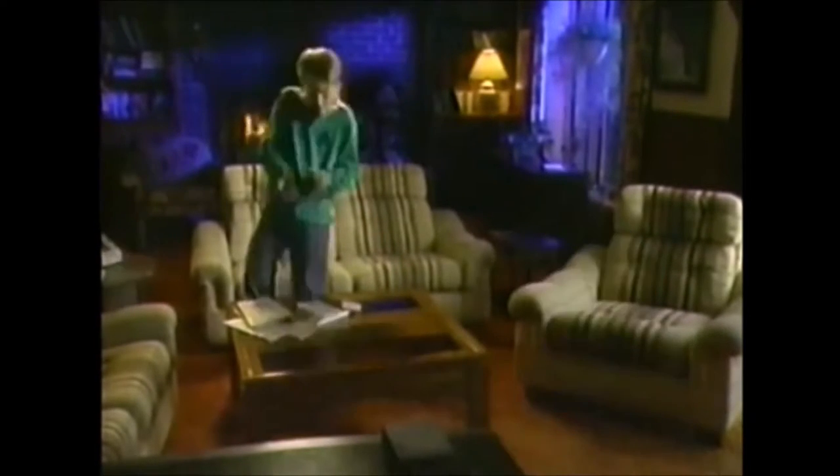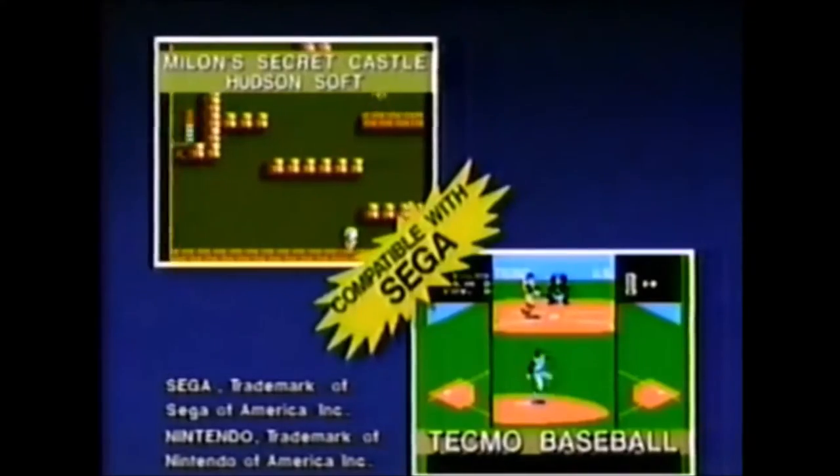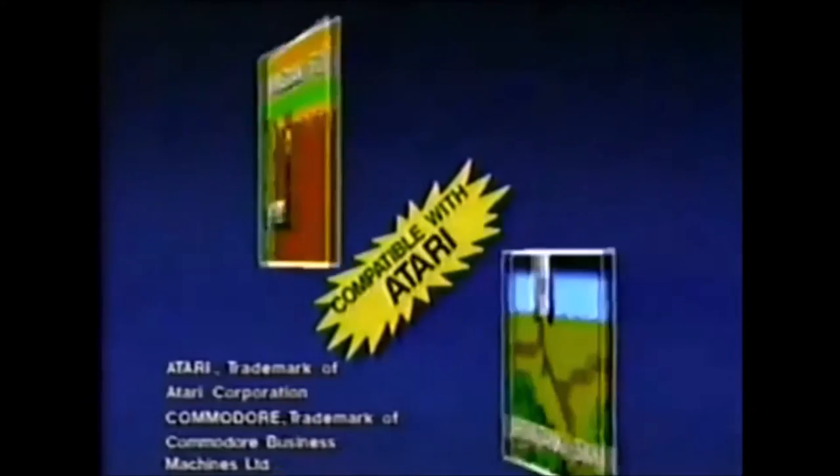It's Freedom Stick, it's the number one bet, it's got no wires — it's the one to get. Arcade action is where you'll be. Freedom Stick will set you free, no wires. It works with Sega, Nintendo, Atari.